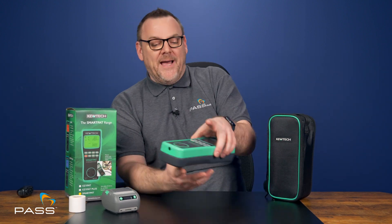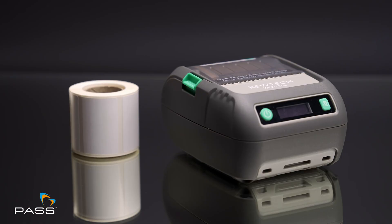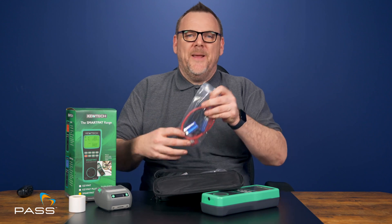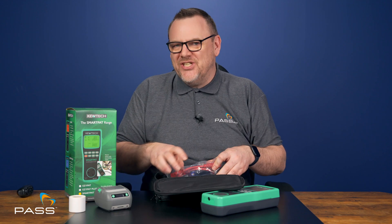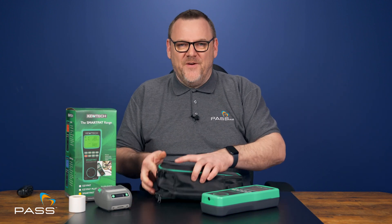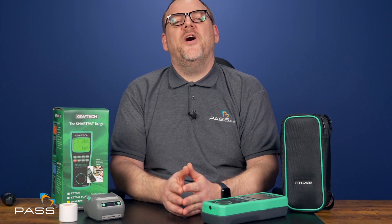This kit comes with everything you need to start testing straight away. Here's what's in the box: you get the Smart PAT testing unit itself, the Q80L Bluetooth label printer, and in the bag you'll also find the mains leads, the earth leads, the crocodile clips, and an extension lead adapter. Plus, you get the user manual and even a roll of 300 labels just to get you started. You'll also find the battery pack and the power adapter for the printer in the enclosed box.